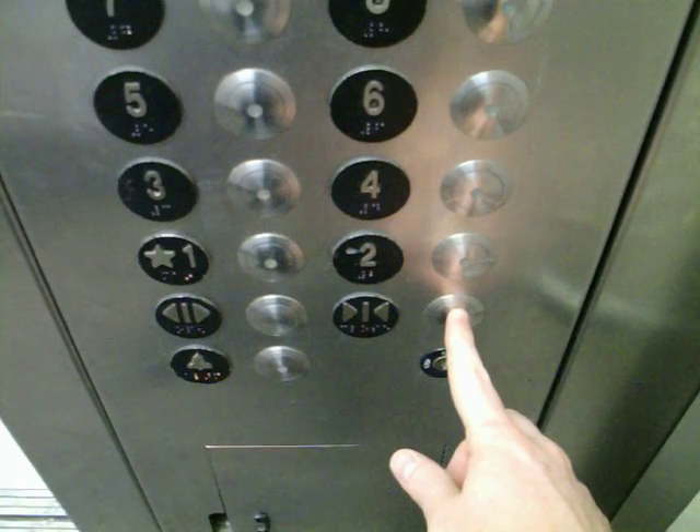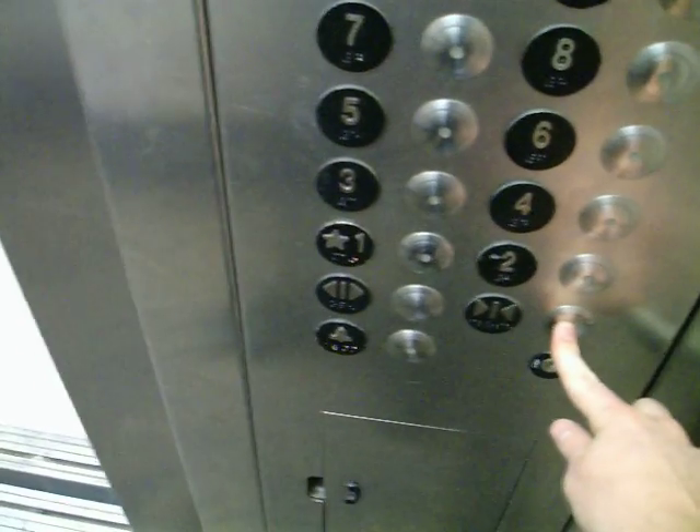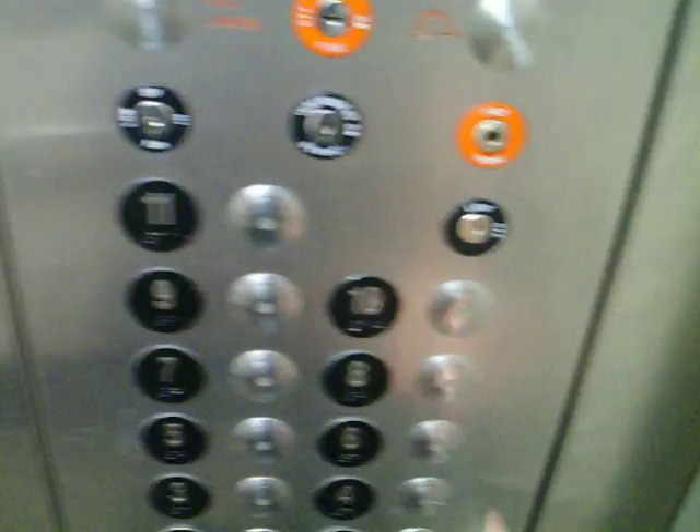This is where the door close button comes in. You have to hold it down — if you let go, the door opens back. Just hold it in until the door is shut completely, then select your floor.